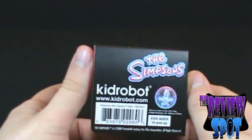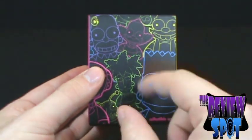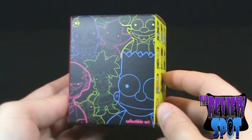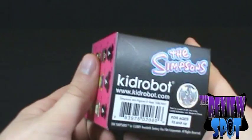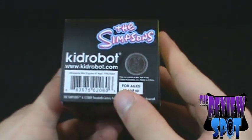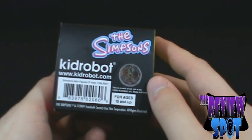Package-wise, a very cool package. We've got the old kind of black background with the neon outlined characters. I remember at one point that was a very big design — that neon design. On the underside, we've got an official Kid Robot metallic kind of hologram, which I think is very cool.